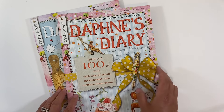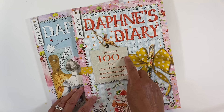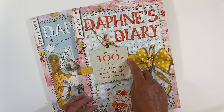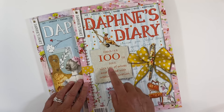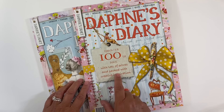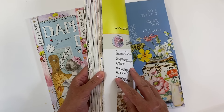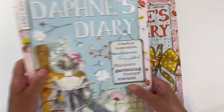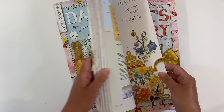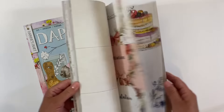Issue number four is a special edition — it's Daphne's Diary's 100th issue, packed with creative inspiration and lots of extras. This one is quite a bit thicker than the previous magazine: it's got 150 pages, whereas issue three has 126. So it's quite a bit fatter — loads inside it.